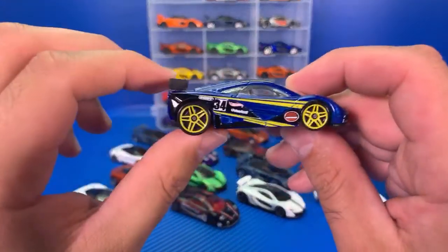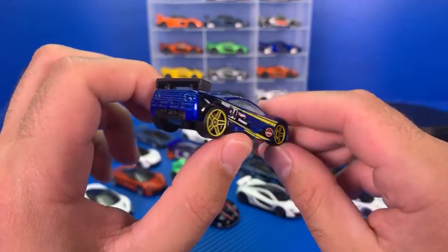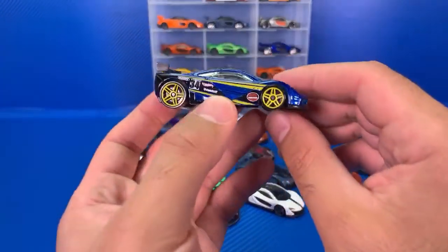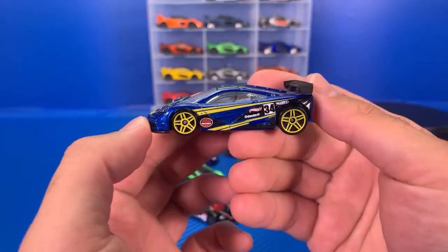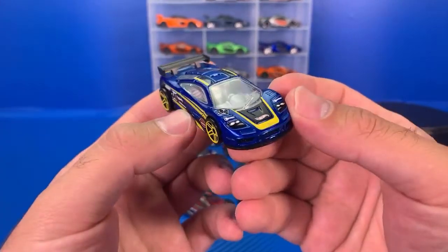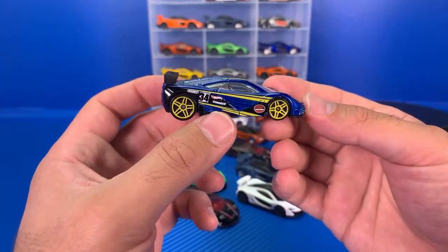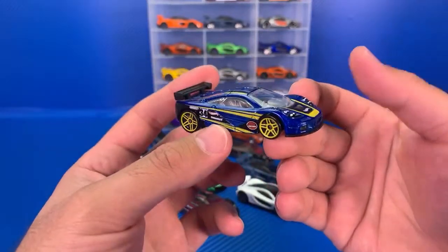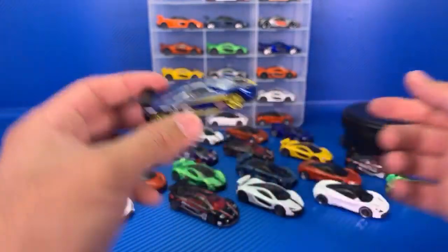Moving on, we have the Cars of the Decades one. I bought a lot of these when they came out because I love McLarens. I like having doubles because I race them and play with them — some I keep mint, some I keep in playing condition. Cars of the Decades series, probably about five-ish years ago that one was released. This one will run you around $25 to $40 on eBay if you can find it.